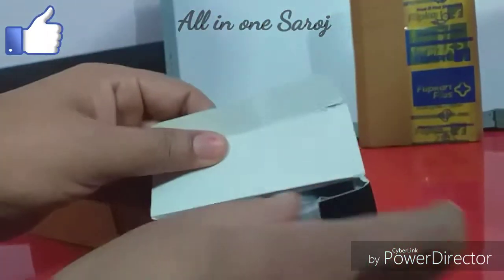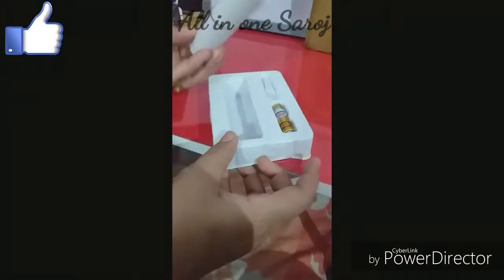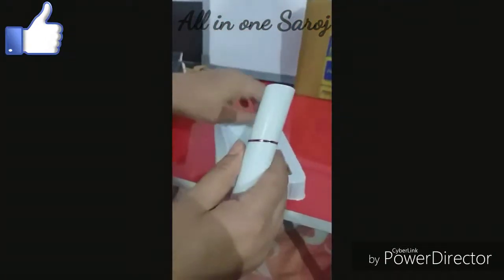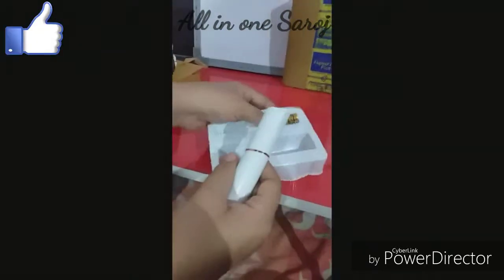Let's look at the parts inside. This is the main machine. There is a cleaner brush and a battery included.